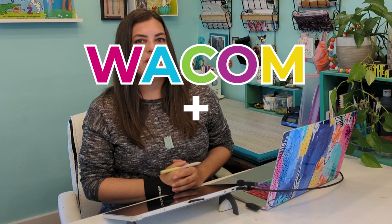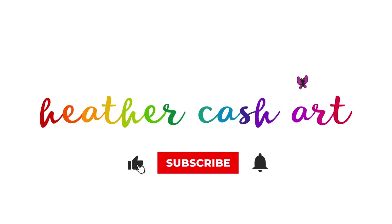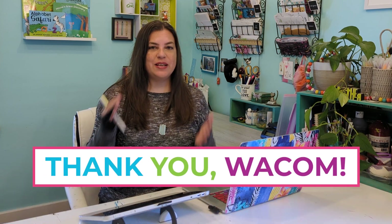Hi, my name is Heather and welcome to another episode of Wacom Plus Cricut, my series where I show you how you can use your Wacom tablet to create projects for your Cricut. I would like to give a huge thank you to Wacom for sending me this tablet and for sponsoring this video.